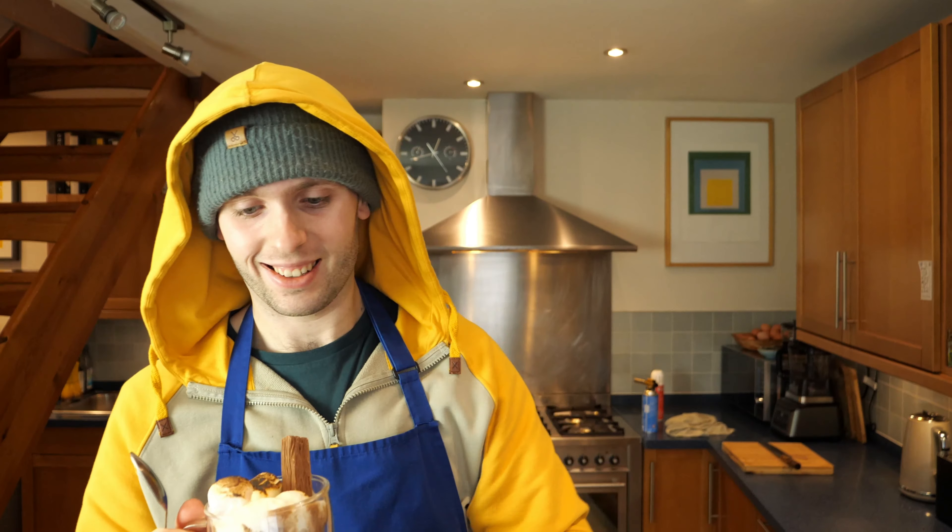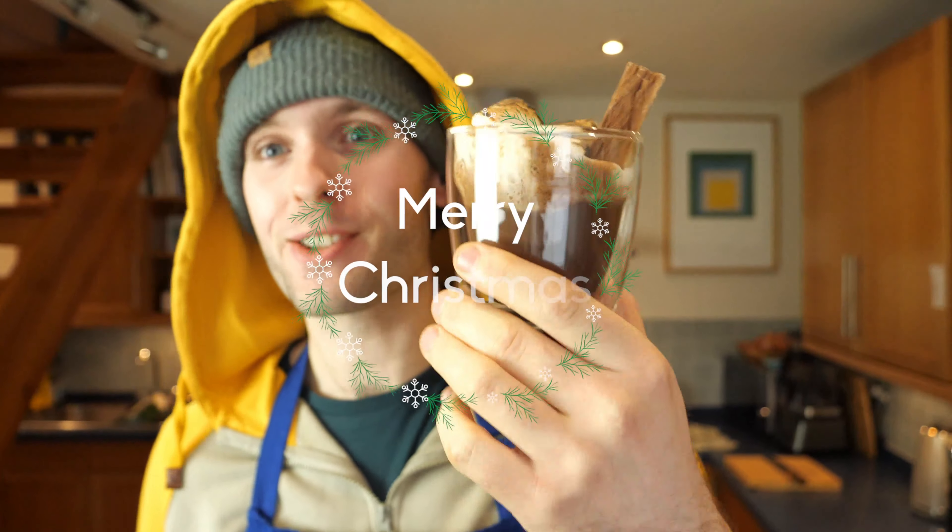Once that is ready, it is time to spike it with our Baileys. You're just going to add this to taste — add a bit, whisk it in, taste it, add a bit more if you think it needs more, and so on and so forth.